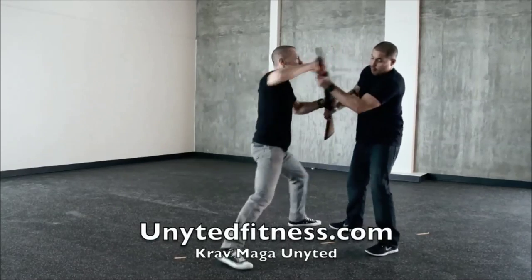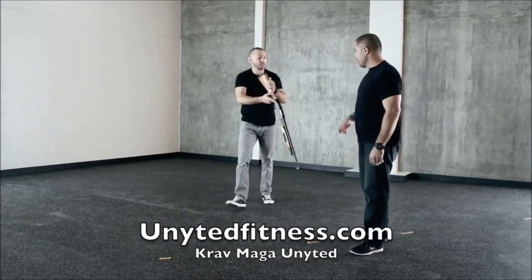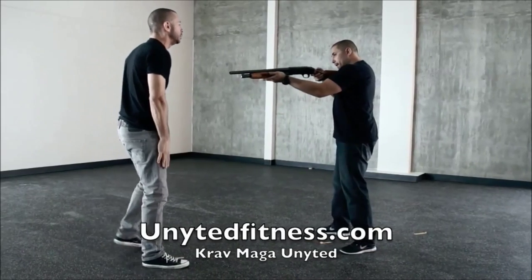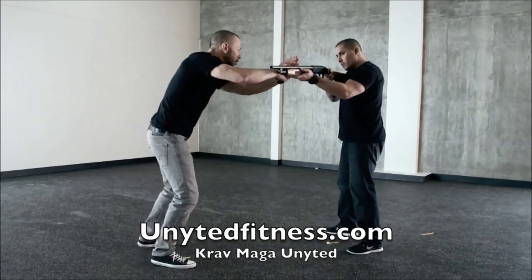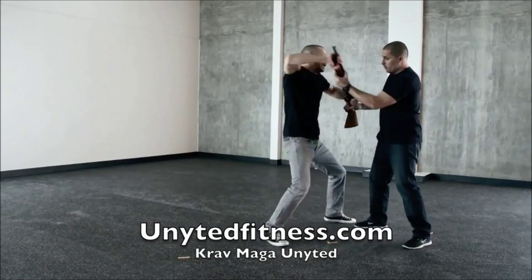Come here, buddy! Alright guys, let's break this down. Defense versus long guns — we treat it just like any handgun. We redirect it by the fire so it's straight off our body. Now I want to get it for control. Two hands are better than one. Driving my weight in, striking, striking with the weapon.